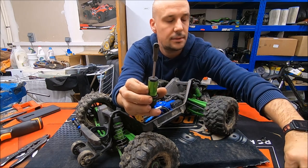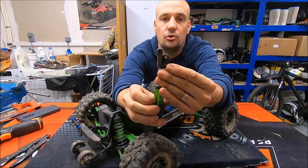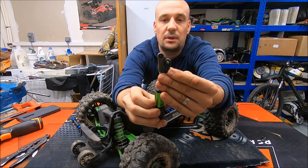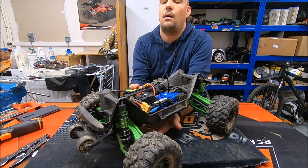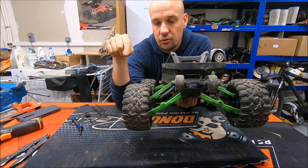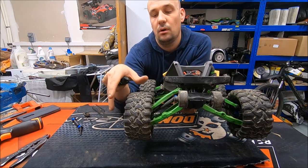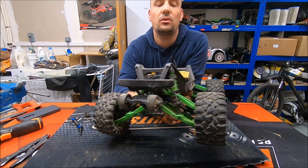That's the stock ball end, and here is the new one. This new one is one centimeter longer than the stock one. That one centimeter allows two centimeters more of down travel on the Maxx — and in the end, that makes a lot of difference.